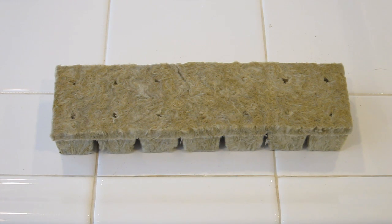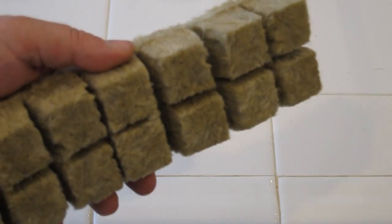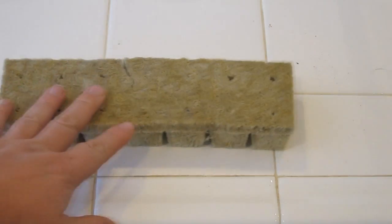Here I've got 14 — that's going to give me my weekly supply of lettuce for two people. So there's 14 lettuce heads and what we're going to do is take these cubes and soak them to get them ready to plant the seeds.